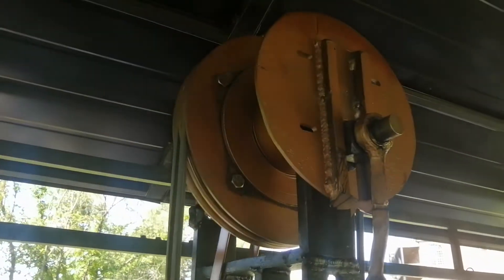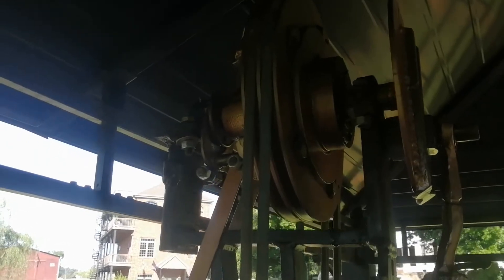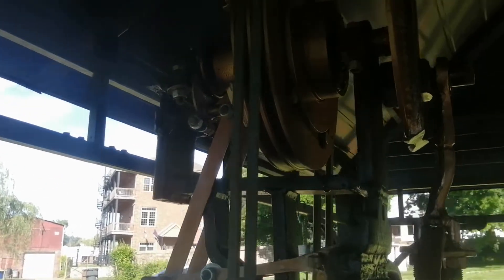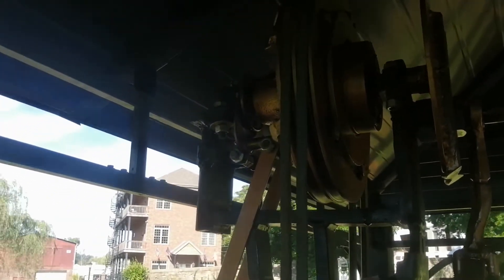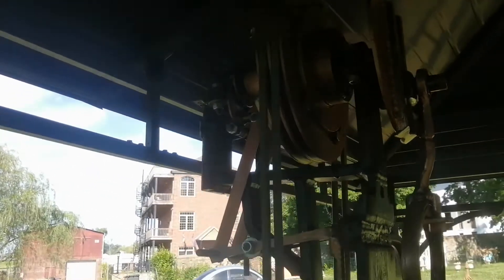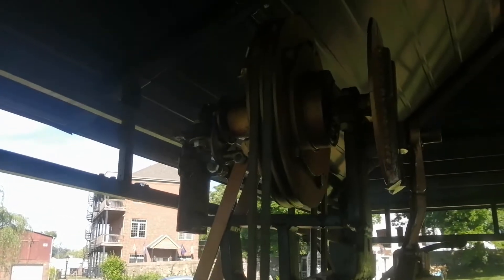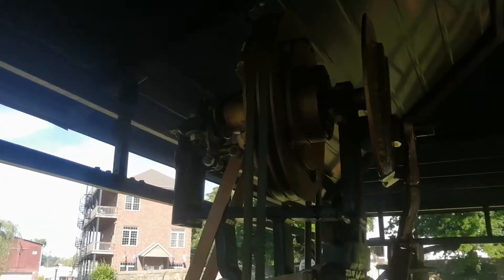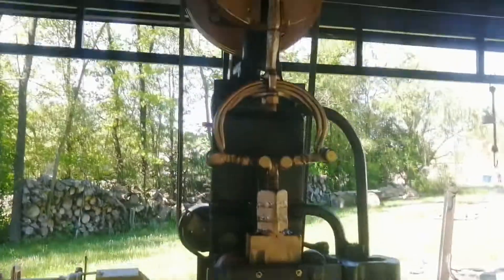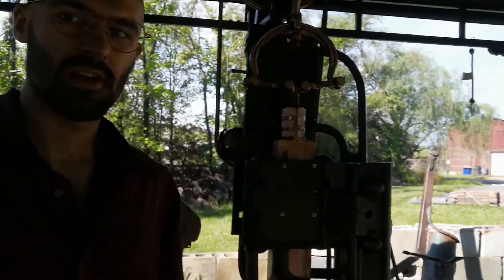Up at the top I have my large pulley and flywheel kind of wrapped into one — it weighs about as much as the hammerhead. Ideally you want it to weigh a little bit more, but as set up now it gives me a decent bit of spinning momentum, and it seems to be enough power to kick the hammer into gear from rest.